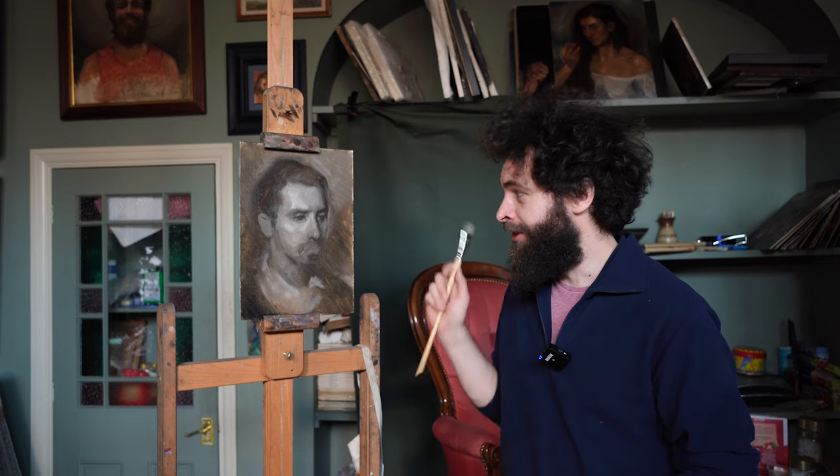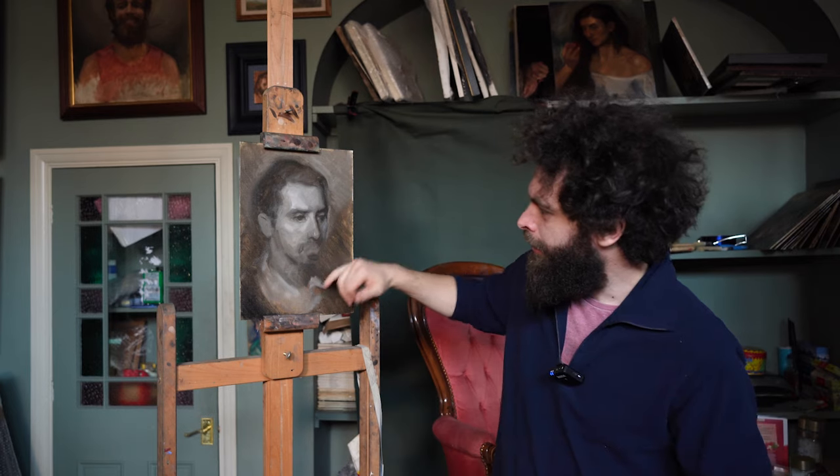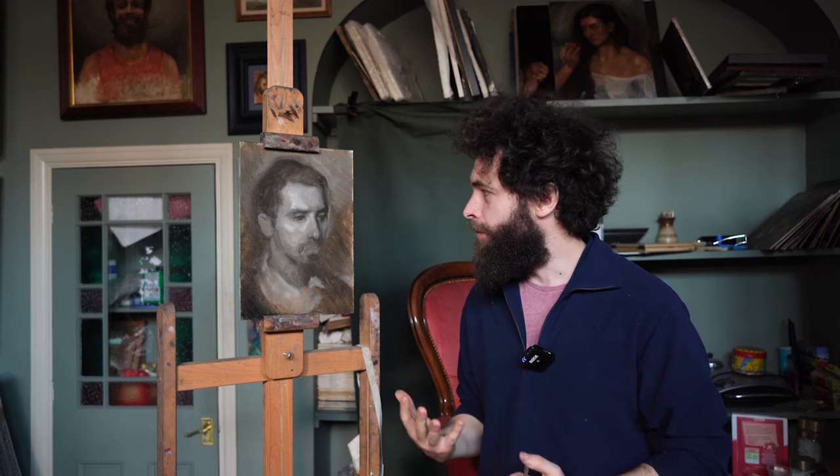We're back for the second session on our Guzai painting. A lot of the excess oil or turps used in the first session has now evaporated off, which gives us a great opportunity to put down a lot more paint to really hit our tonal values and push the painting a lot more.